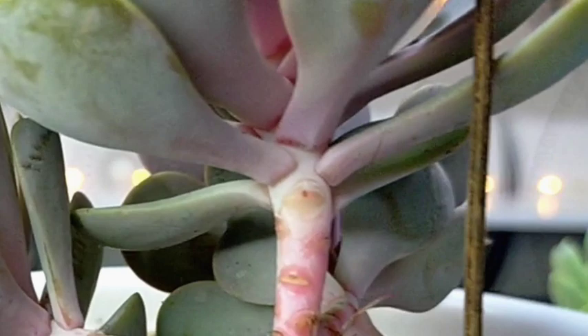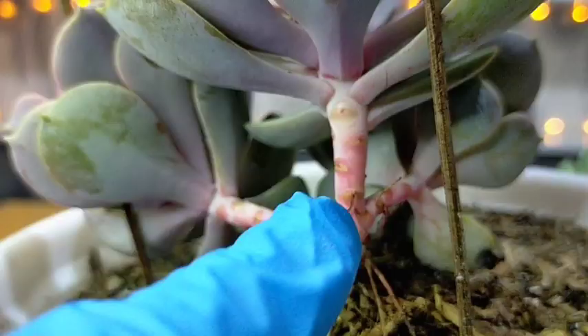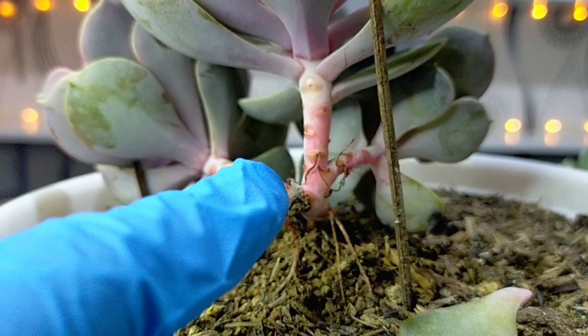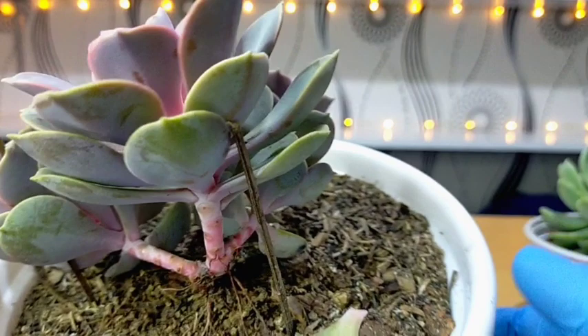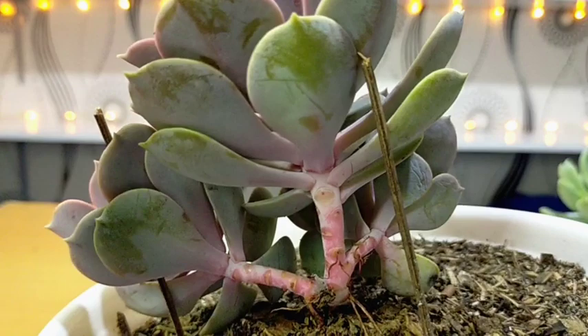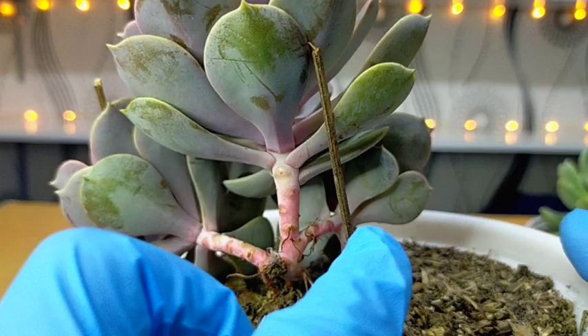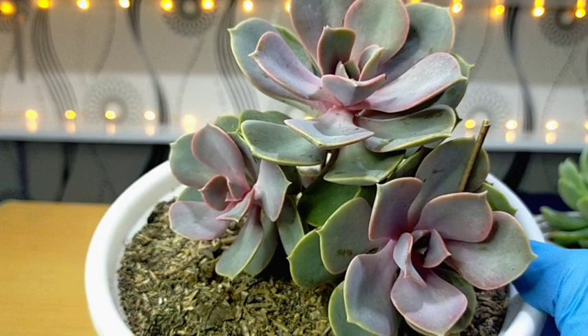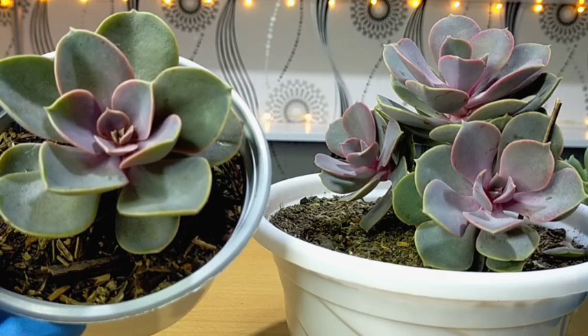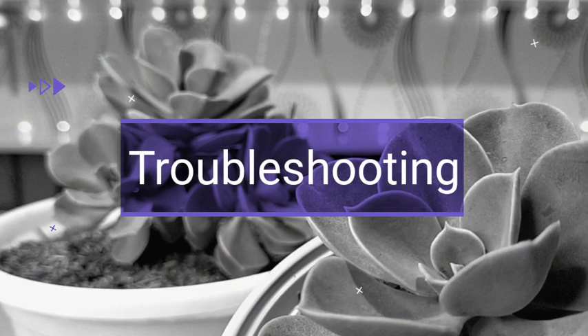The second propagation method is stem cuttings, which is by far my most favorite. We can cut it here or at the main stem. You'll notice that their stems are thin — not as thick as their rosette — so sometimes I have a problem balancing the rosette. I'm using a DIY plant stand made from walis ting-ting; anything that supports the plant will do. Right now we have three heads here, and I hope to have more in the future. This one is a propagation and it's doing great. They grow faster when separated and put into their own individual pots.